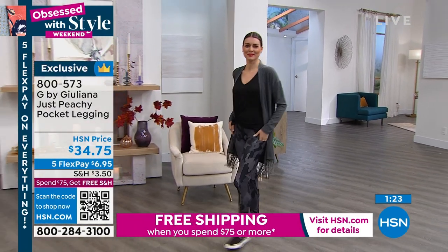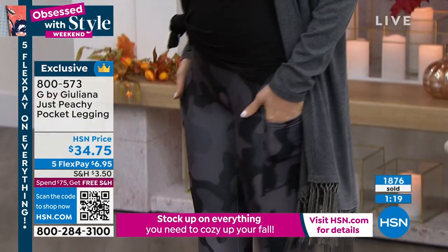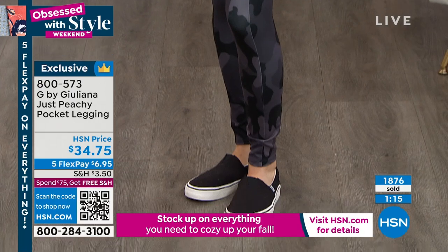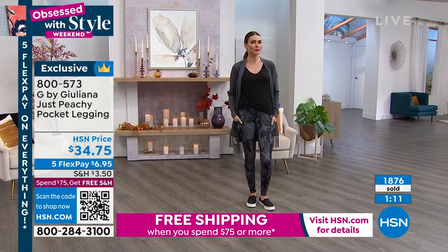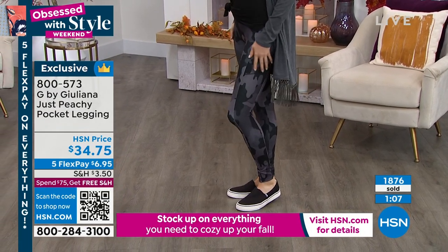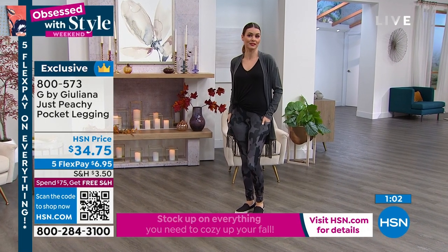Awesome look, Orshi. Aren't those cool? That looks so great on you. I love it because I live in leggings. I've tried so many different types and different price points — and how comfortable this is, it's crazy. It fits me perfectly, it's so comfortable, and it has the pockets. And I don't have to pay $100 for a pair of leggings.